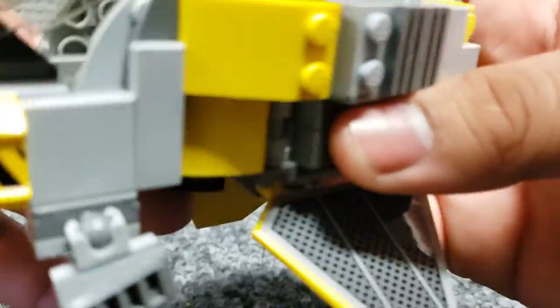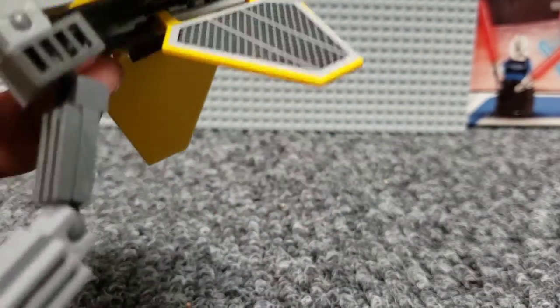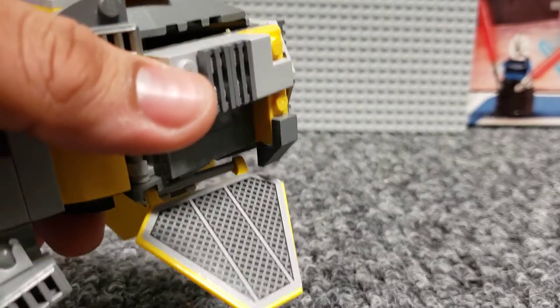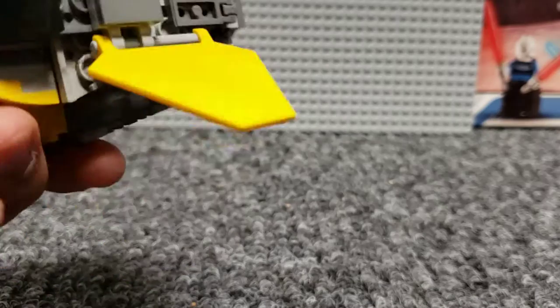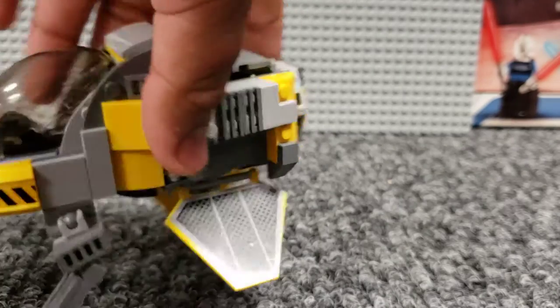On the sides I used some of these panel pieces — well, I guess they're panels — that were from Anakin's Jedi Interceptor. I just think they look nice, and the solar design adds to the look of it. Also they're yellow, so it helps.